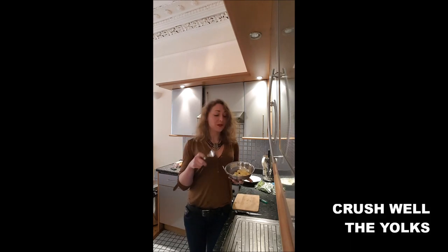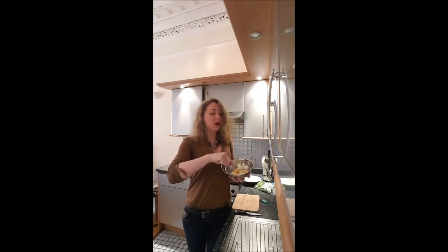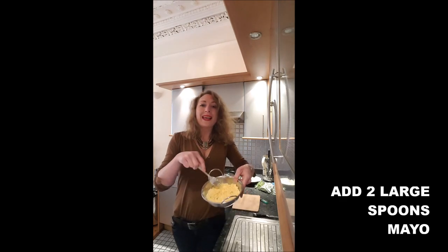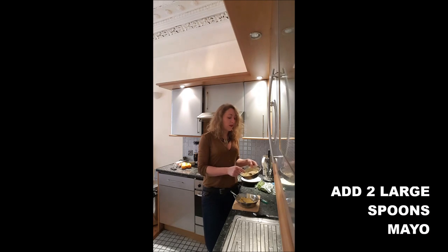Helping yourself with a fork, you will crush the yolk until you obtain very thin crumbs. Once your eggs are well crushed, you will add in there two spoons of mayonnaise.